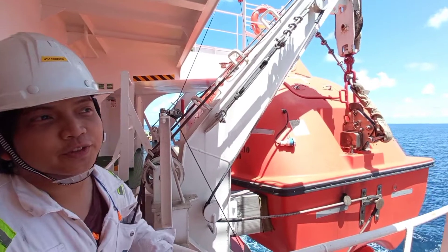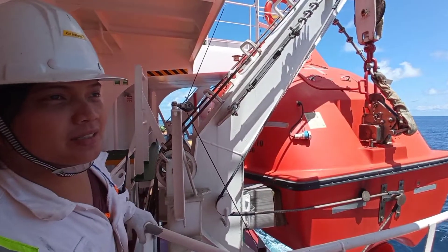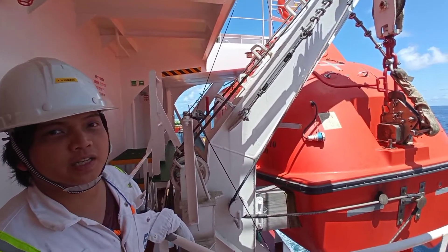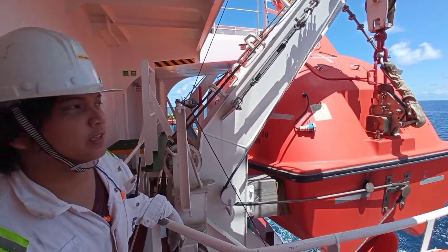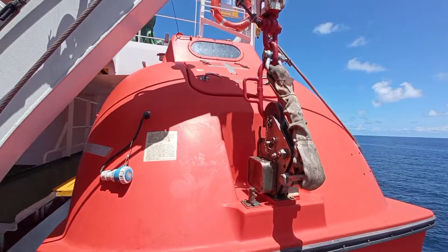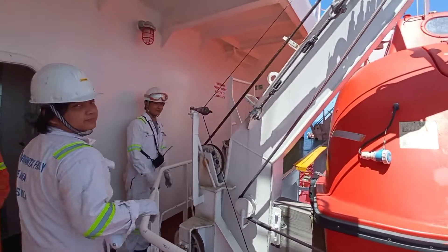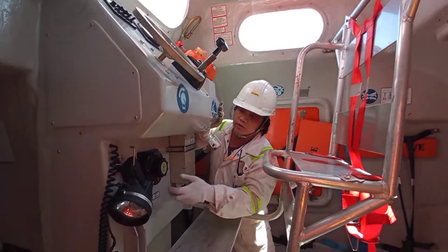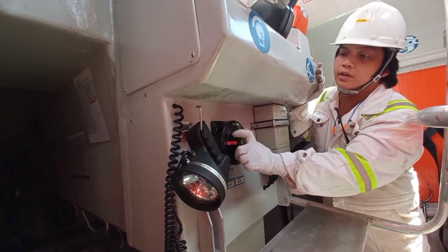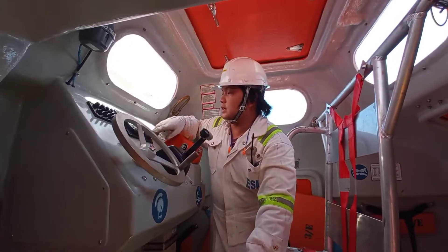Good afternoon. For today's video we will show you how to test the lifeboat engine. This is our number one lifeboat, starboard side, and at the same time our rescue boat. Before anything else, make sure to put the FPD — fall prevention device. For the testing of the lifeboat, first we will use the number one battery, then we'll just turn on the power.